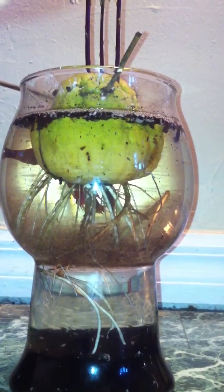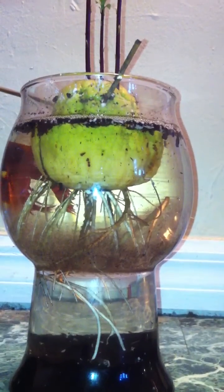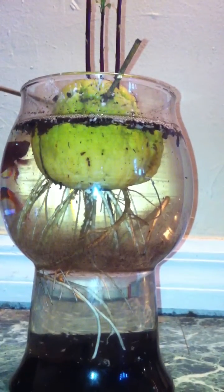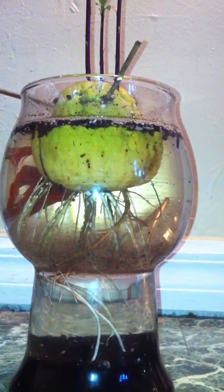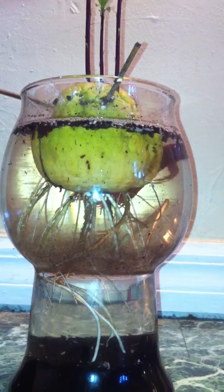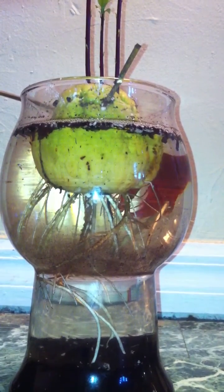If you'll come around the front — there he is. Now one thing that's interesting about the betta fish is that it doesn't require any aeration in the tank that you're using, because they breathe the same air as we do.